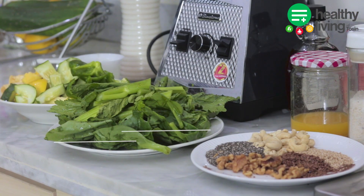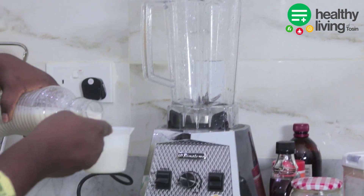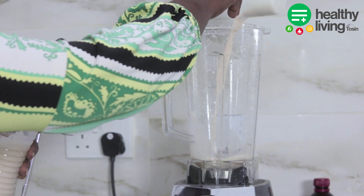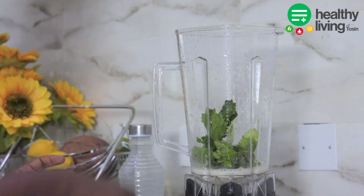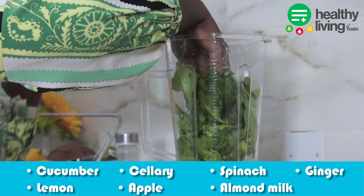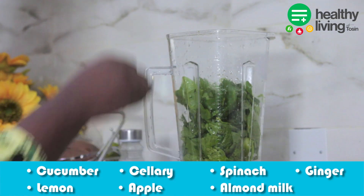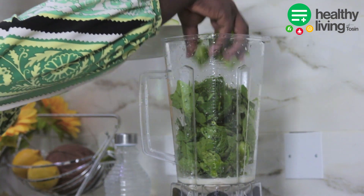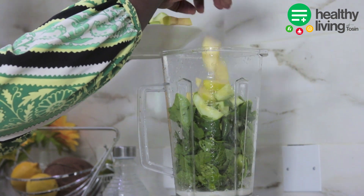For the third smoothie we'll be making the green smoothie — this is like my favorite because it has some leafy vegetables inside, spices, and then milk. We'll be using cucumber, celery, spinach, ginger, lemon, apple, and almond milk.